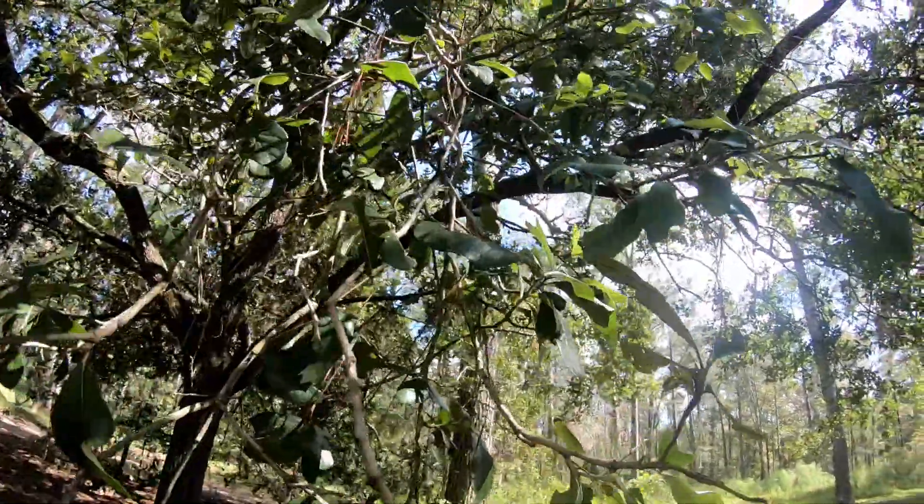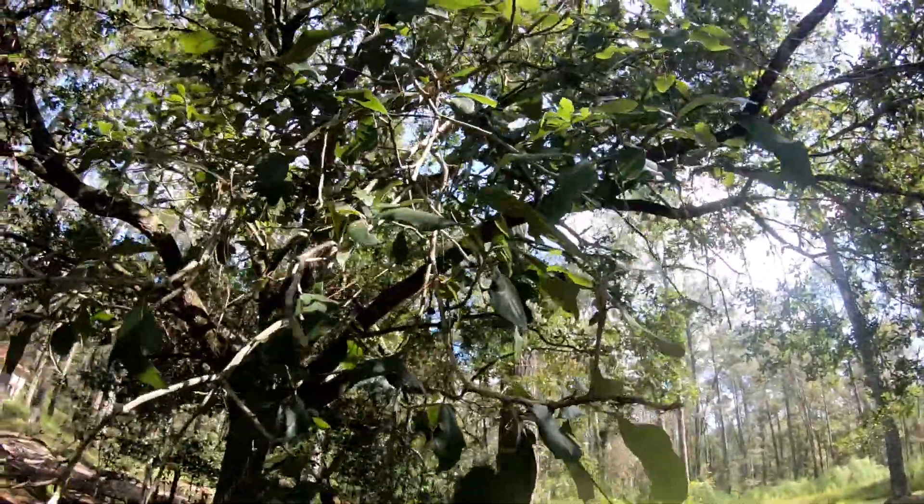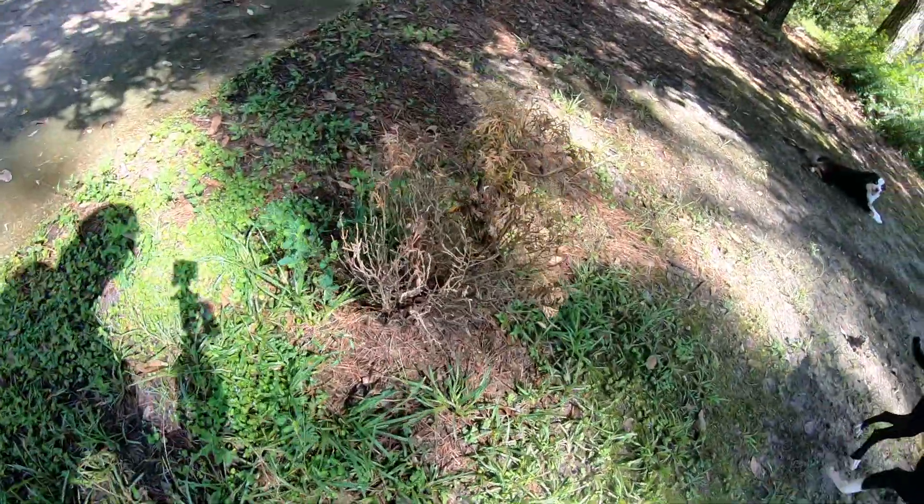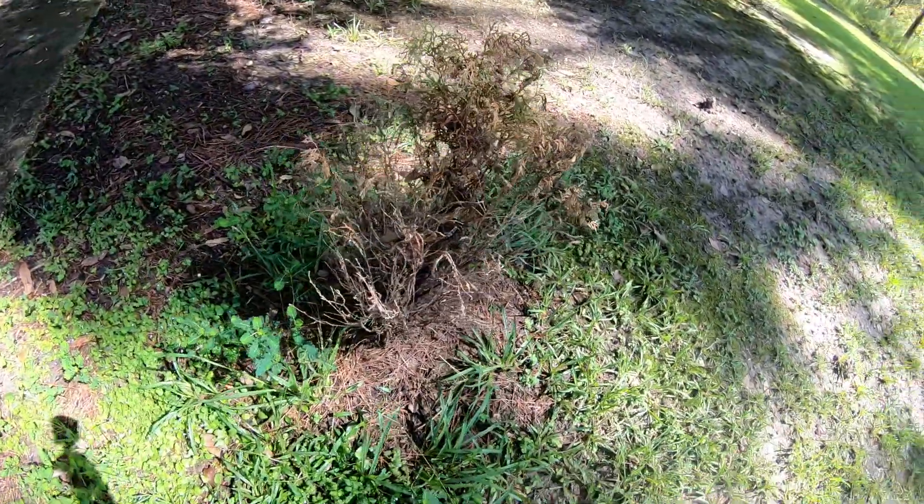This is the next tree we're going to be looking at. You've probably already seen this one around a lot — this is a live oak.